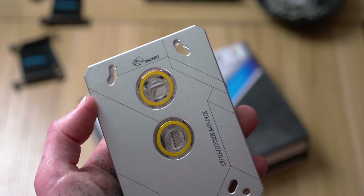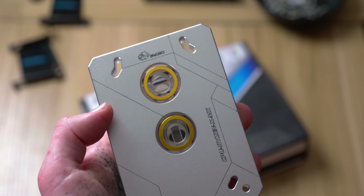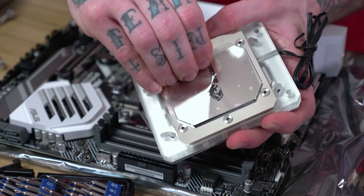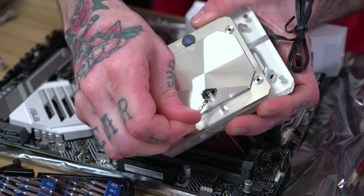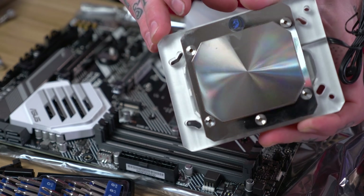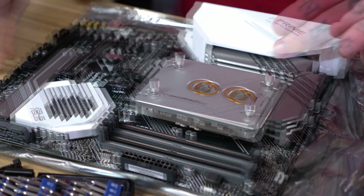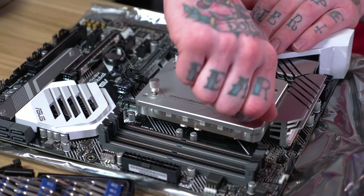A secondary reason I chose this block is that it can be used with AM4 or TR4, so if I want to go to a Threadripper processor later I have the option of doing that while keeping this water block. Now I'm going to peel this off the water block — it has a nice looking finish. Time to tighten it corner by corner, starting over here since this is the last one I put in.